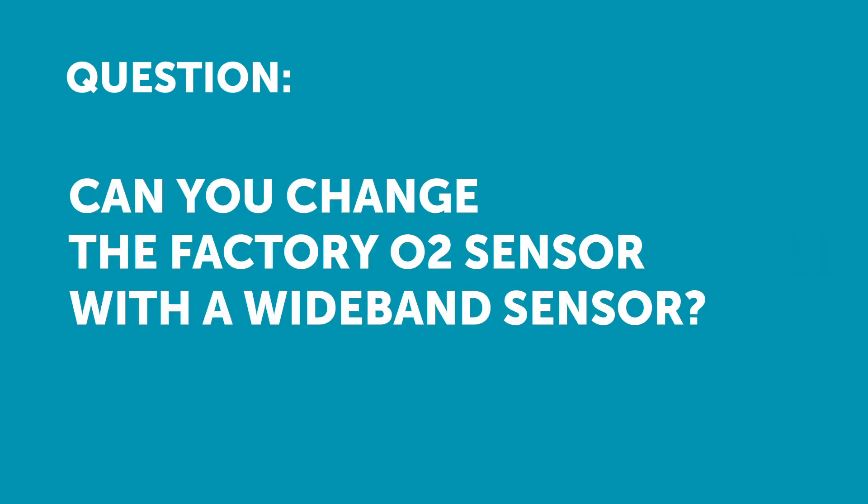Our first question comes from Boris who's asked: can you replace a factory O2 sensor with a wideband, as in will I need to make changes in the ECU?